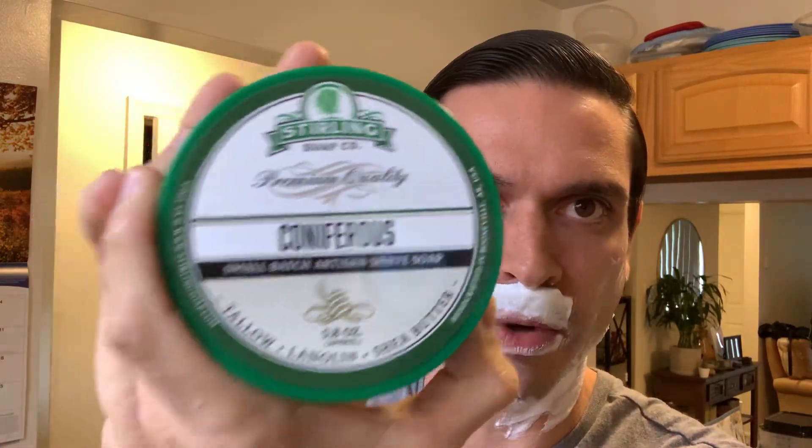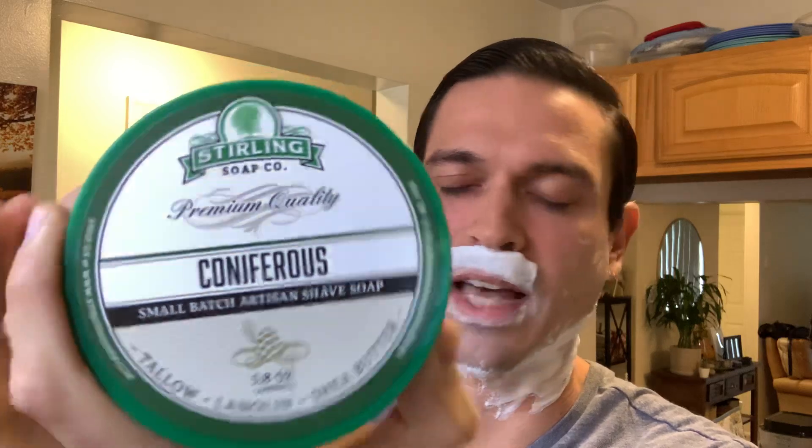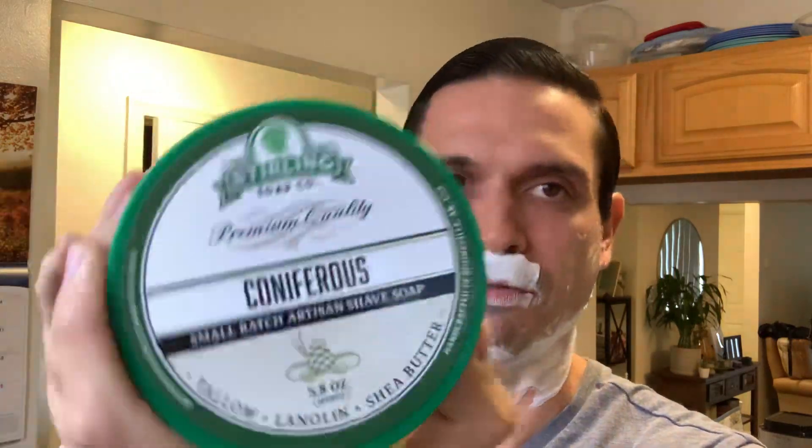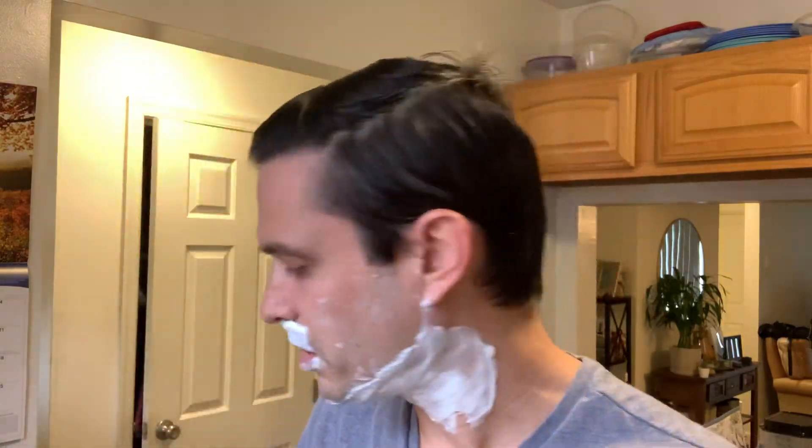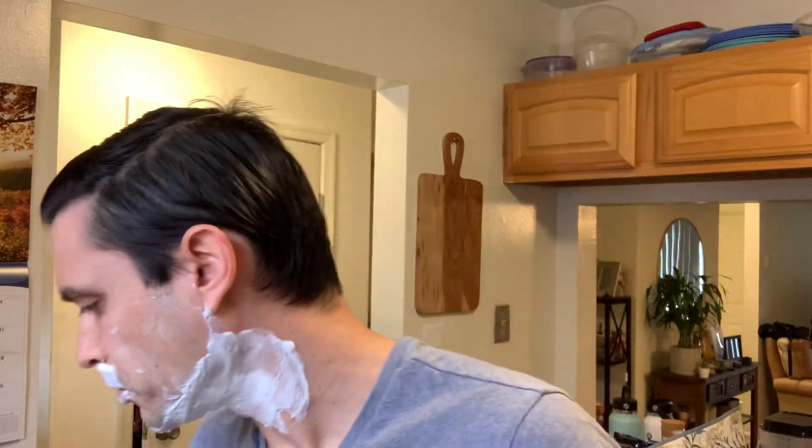Another thing I like about this scent is that it's made with just pure essential oils, so the scent is very strong and robust. Another one I like that they do that with is Coniferous — just pure essential oils — and that one smells like you just cut down a pine tree and you're smelling the inside of it: very strong, fresh, and realistic. And their Bay Rum smells like a Christmas spice cabinet — another essential-oil-only soap, just strong, bold, and realistic. I just love their soaps made with essential oils. When I saw that frankincense and myrrh was one of those, I wanted it even more.